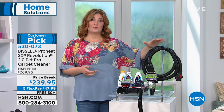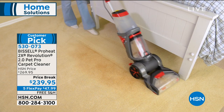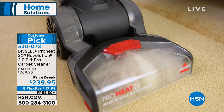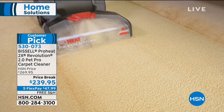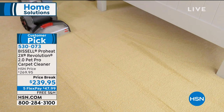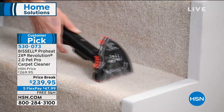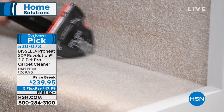We're going to continue on with Bissell in our home solutions hour. When it comes to professional quality, powerful deep-down clean that removes embedded dirt, pet stains, odors, and high traffic areas, we're talking about our carpet cleaner. This is the Pet Pro Edition. Whenever you see Pet Pro, that is their top quality, top of the line.